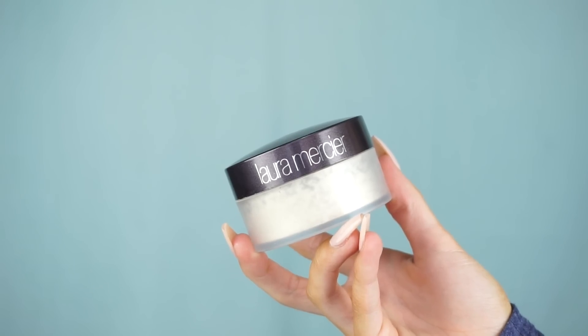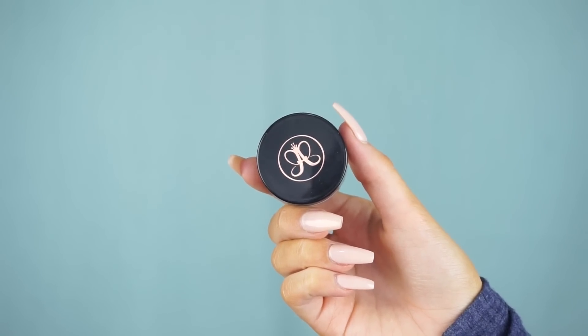Then going in and setting my concealer straight away so it doesn't crease — using the Secret Brightening Powder from Laura Mercier on my Sigma F35 brush, patting that under the eyes and dusting away any excess. Then going in with the Laura Mercier translucent setting powder to set the rest of my face with my F25 brush from Sigma. You can use code KC Rating to get 10% off any brushes. Then doing my brows with Anastasia Beverly Hills Dip Brow in the shade Blonde, using the Sigma E68 brush.